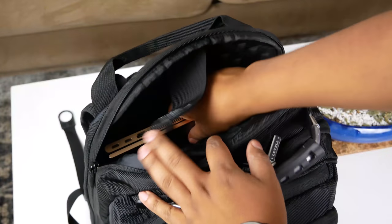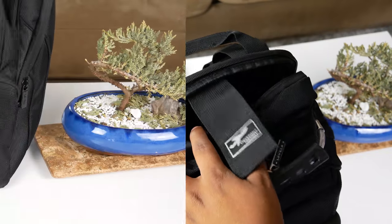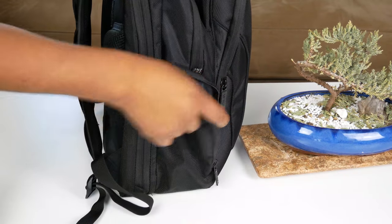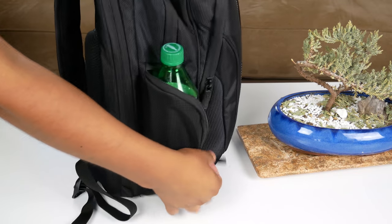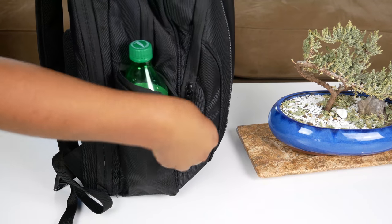Your laptop can easily be accessed by opening the backpack halfway and sliding the laptop up. Moving on to the side pockets, you can fit a water bottle, a soda, or smaller gadgets in there and zip it up - so you can use them for multiple purposes, which is pretty cool.